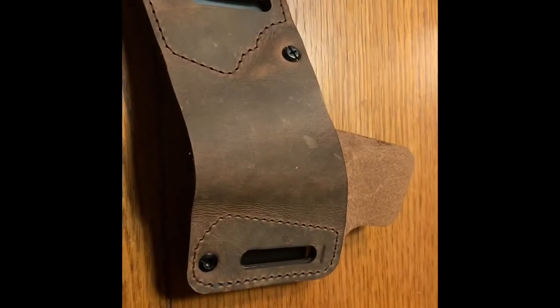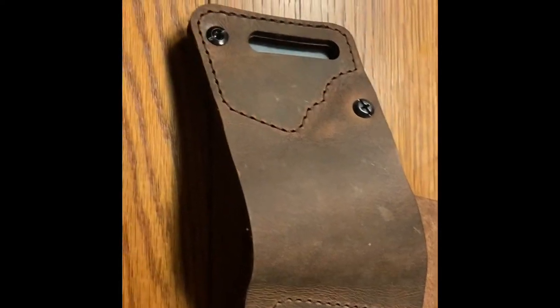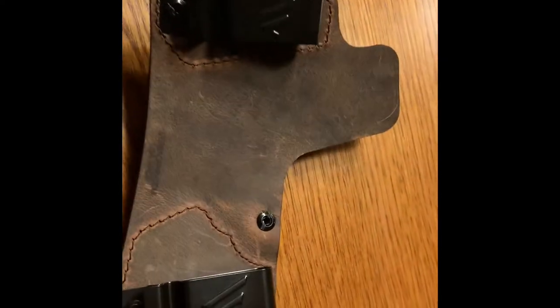Hello, this is Luke. I'm reviewing the Inside the Waistband, Outside the Waistband VersiCarry holster. I got it for my Kimber 1911.